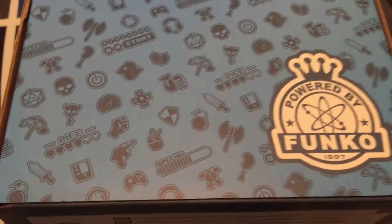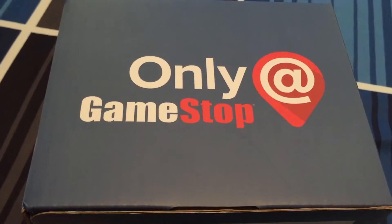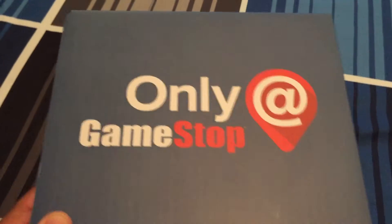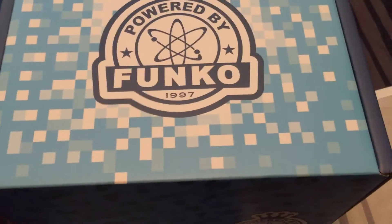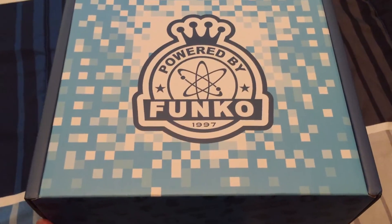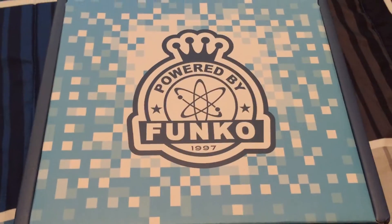Flip it over and we got some cool, just kind of generic gaming graphics. Still pretty cool though. Funko logo. Only at GameStop. I actually just went to my local GameStop and picked this up, but you can order these online I believe. And again, just a little bit more of the same on the back. Not a whole lot to the box, nothing super special. It did come with some plastic wrap on the outside but I just went ahead and skipped that step for you guys.